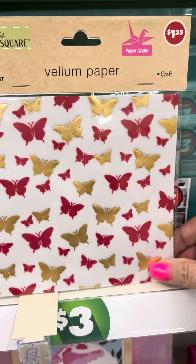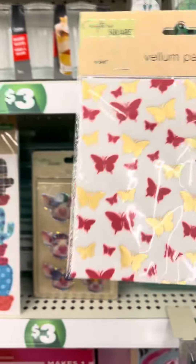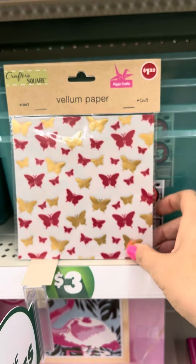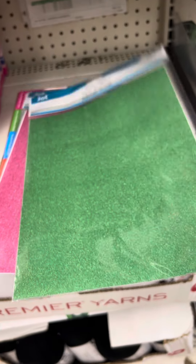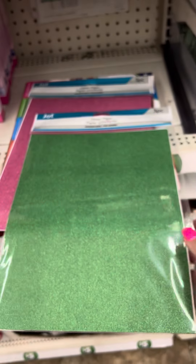They have vellum paper — it's like little rice paper. You could roll that up and put it in the cup with a little message. And then for the mug, Dollar Tree for $1.25 will give you three pieces of glitter paper.